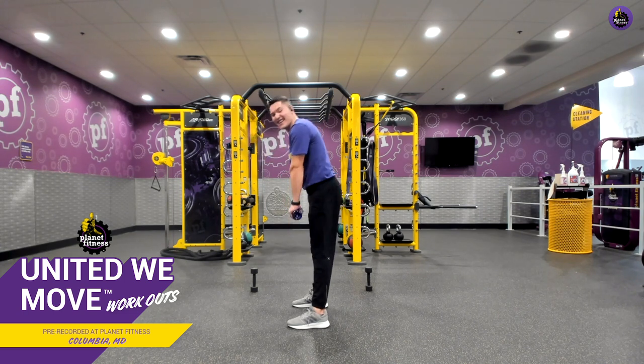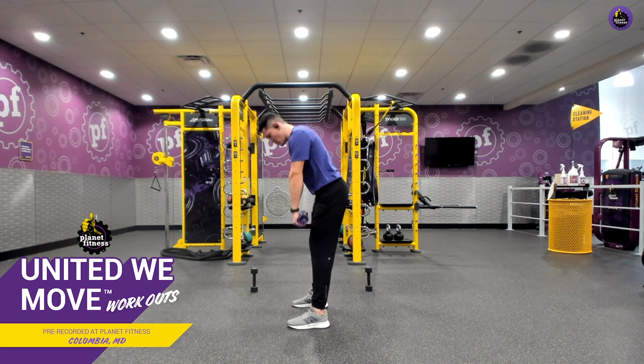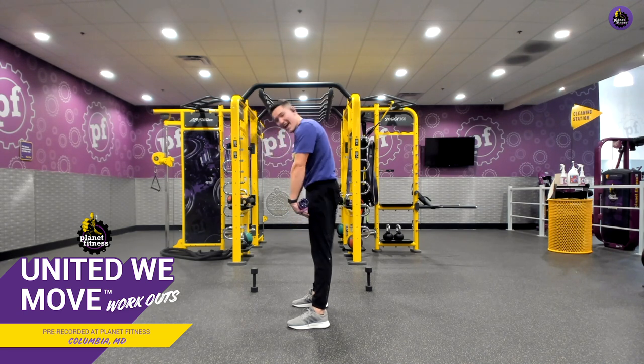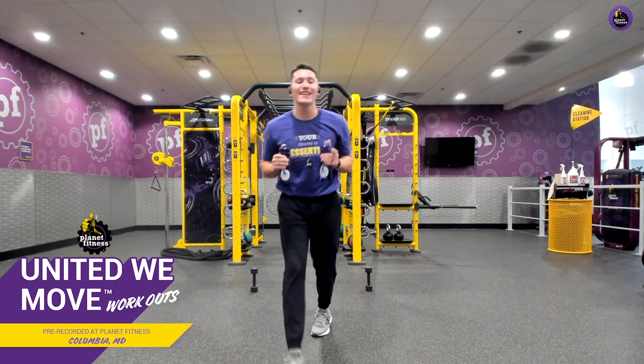We've got 10 seconds left here. Keep working. Breathing in through the nose, out through the mouth. Three, two, one, and relax. Amazing job.